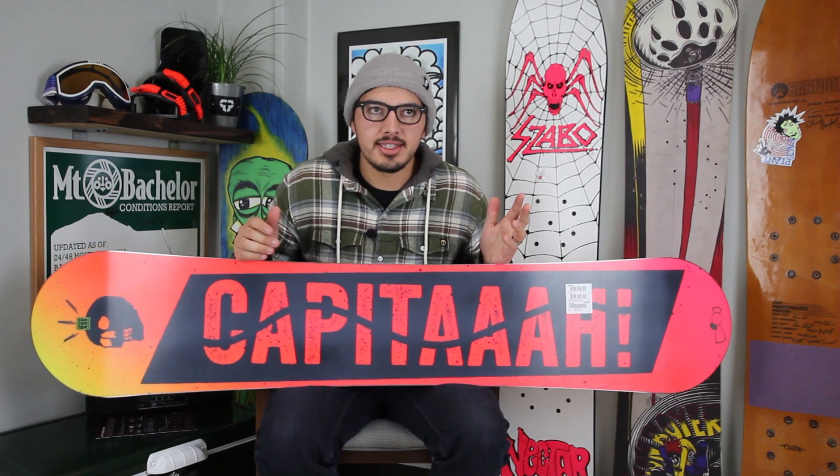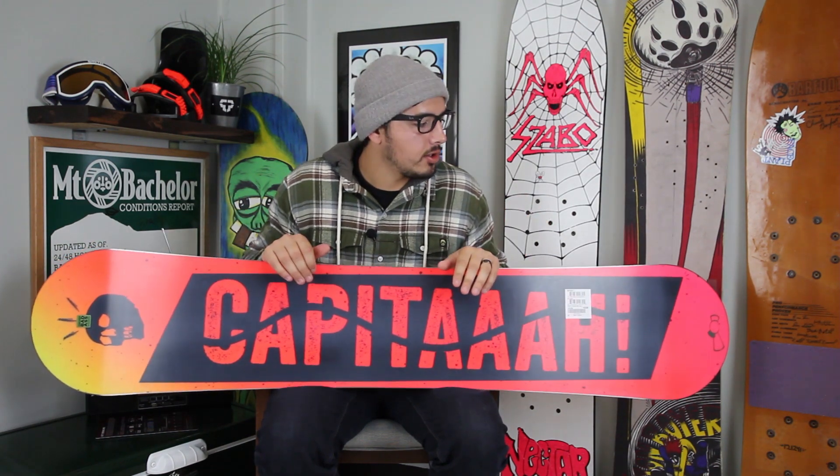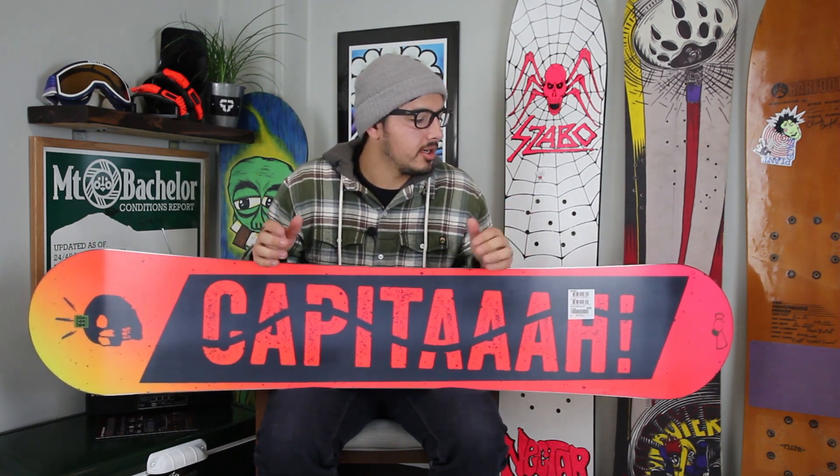This board is going to feature the Omega Speed Base. It's an upgraded sintered base — it's going to hold wax a little longer, but it's still going to be just as durable, just as fast. It's going to hold up really tough against rails, rocks, wherever it is you're hitting.